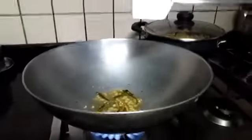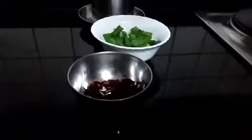Now that our garlic has become golden brown and our chili has popped, we're going to add our chicken in, our spring onion, and red chili.